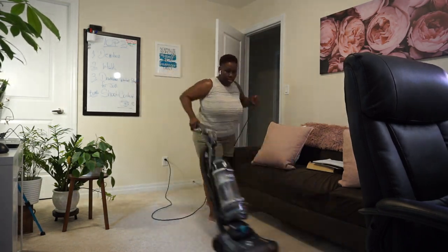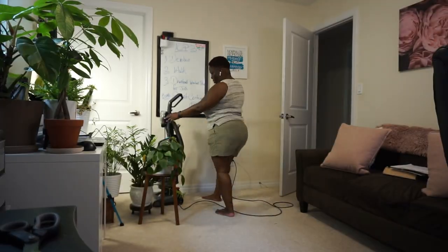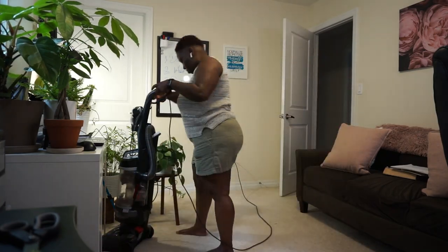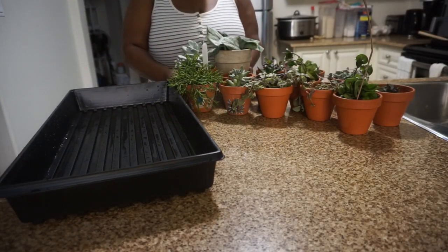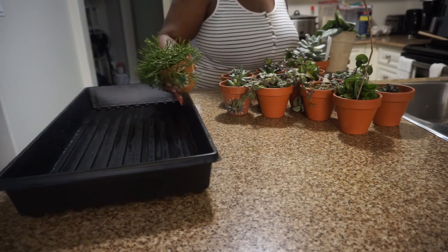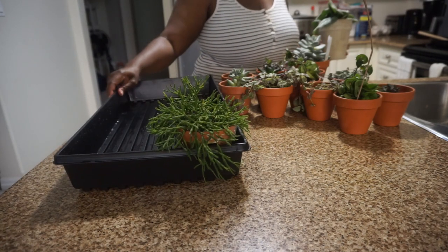And today I am cleaning up my office because I have been neglecting the cleaning of my office as well as work that needs to be done in my office. And a girl needs to get going on some jobs that she has been delaying on.